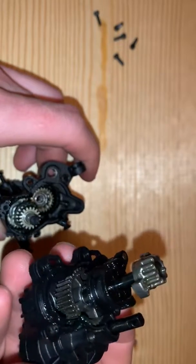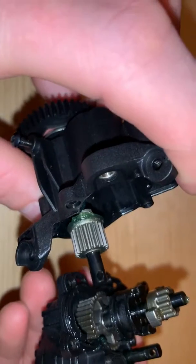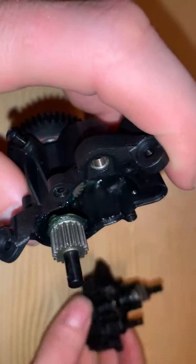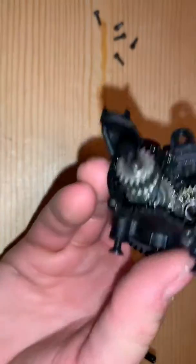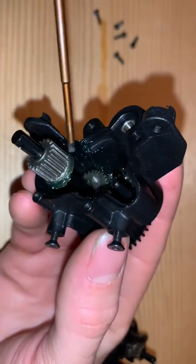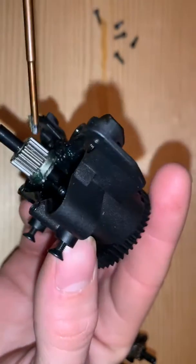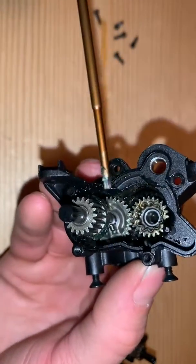And see, this is kind of what I mean right here. If you guys are paying attention, it's like blown dry — all the grease is off to the side. If you see, all the grease is over here; nothing's on the gear. The gear is blown dry, and this is what I mean when it's hard on your stuff when nothing's actually properly lubed.